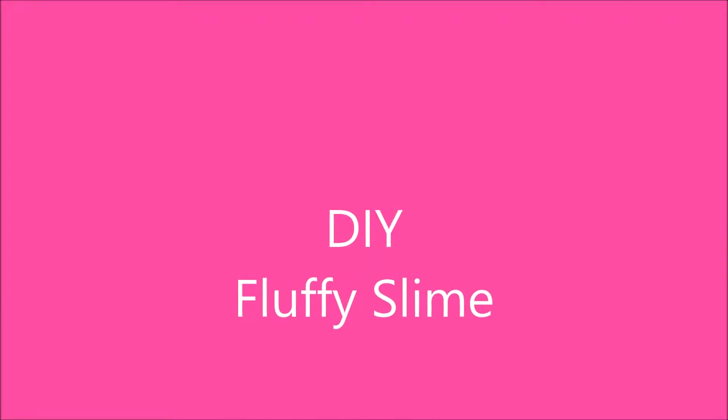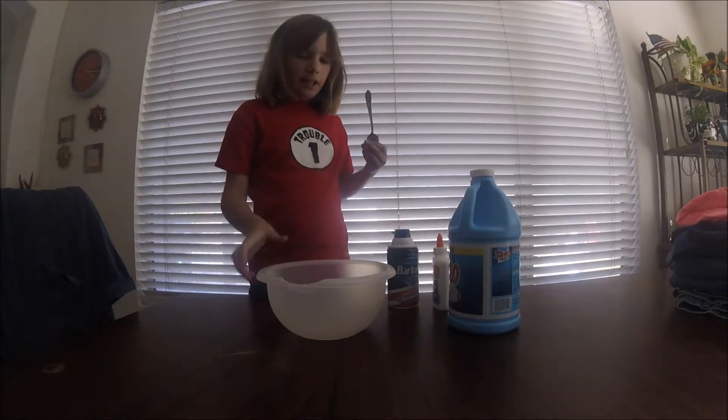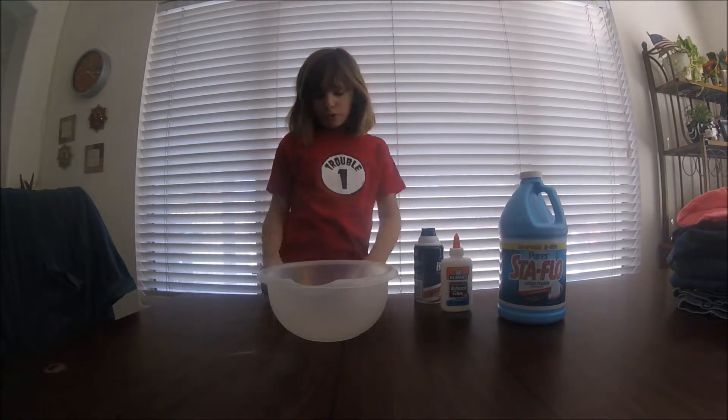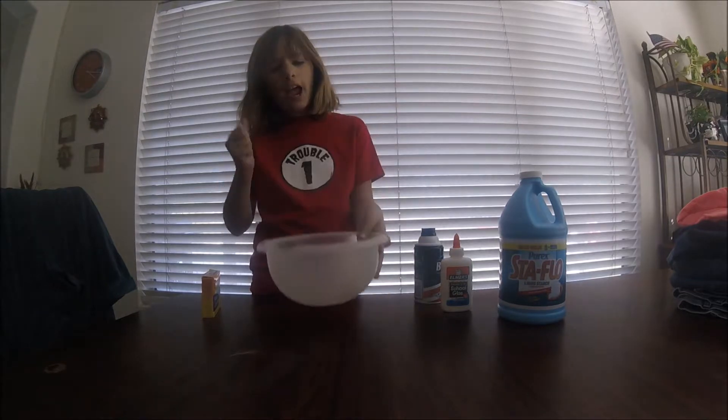This is the Redstone Creeper. Today I'm going to teach you how to make fluffy slime. Here are the ingredients: shaving cream, wood starch and glue, and optional food coloring. You'll also need a bowl to mix everything together.